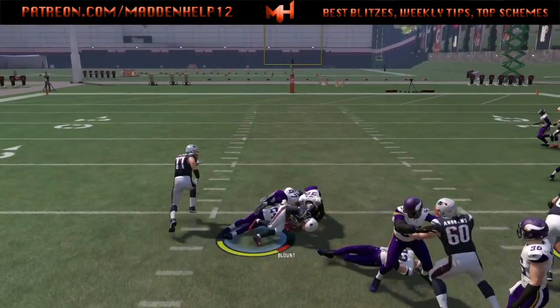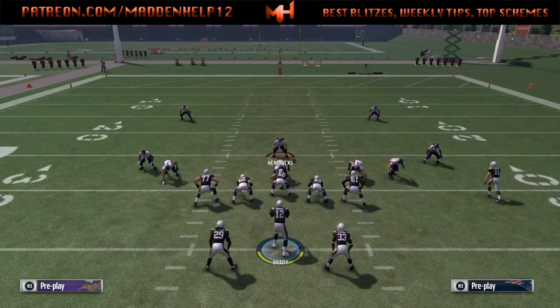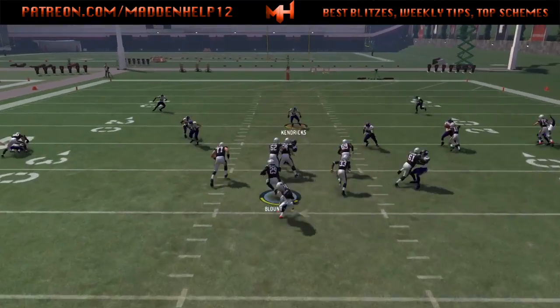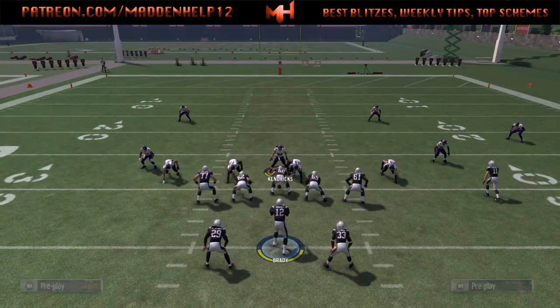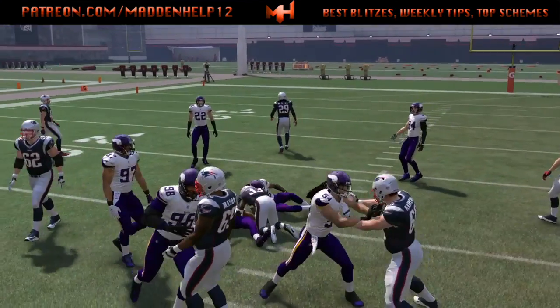The next play is the halfback draw. You see it's very effective, especially if they're playing some type of max coverage or only have three guys down the line, especially if they're spread like this. You can definitely mix in the halfback draw. It is the audible — the audible down is not the fullback inside, which would actually make this play a little bit better out of this formation, but the running audible down is the halfback draw.